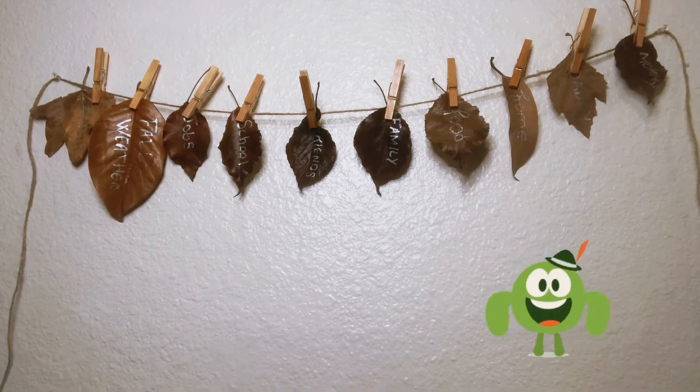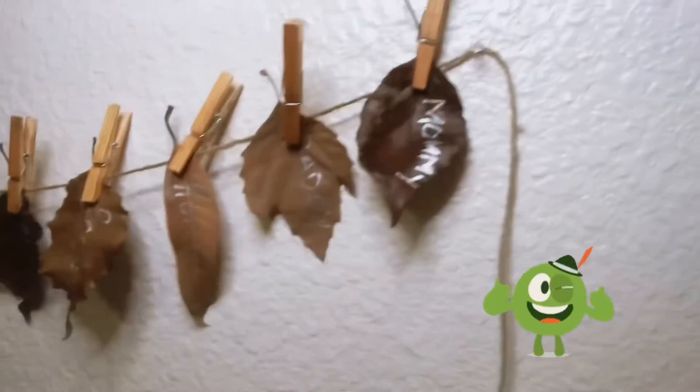Hope that you like this project — thankful leaves. See you next video! Bye-bye!